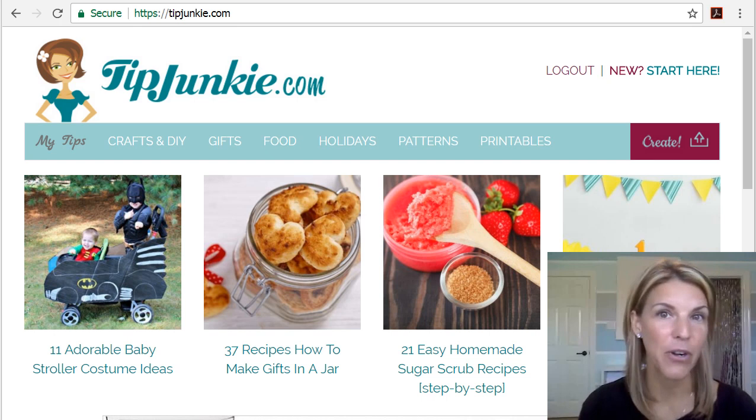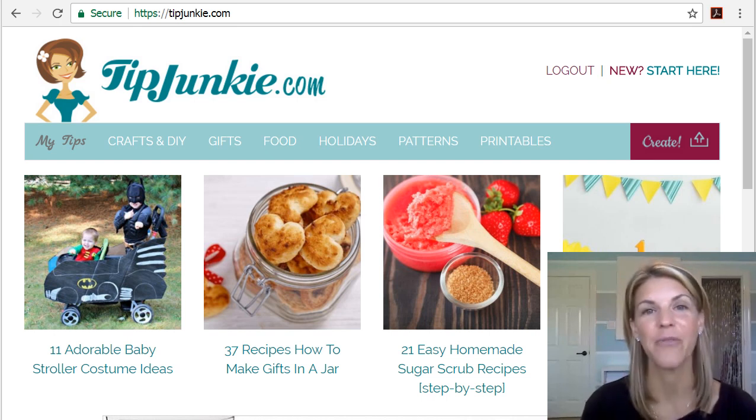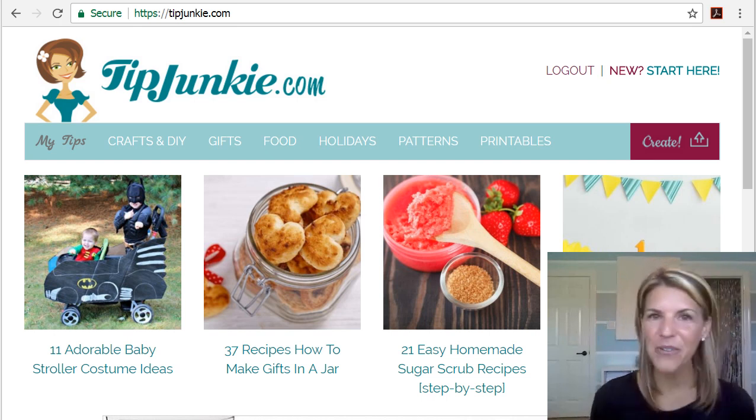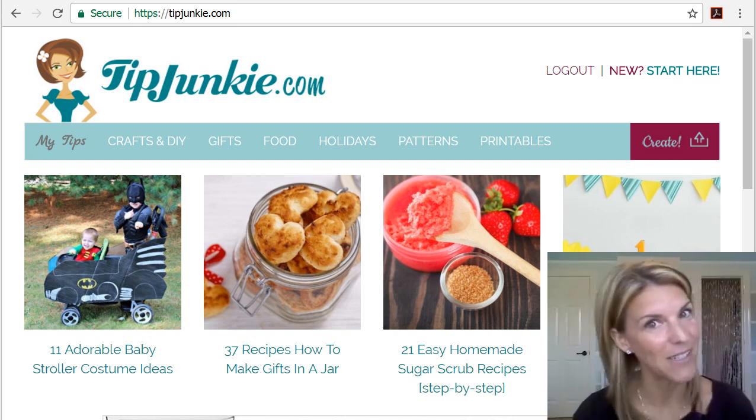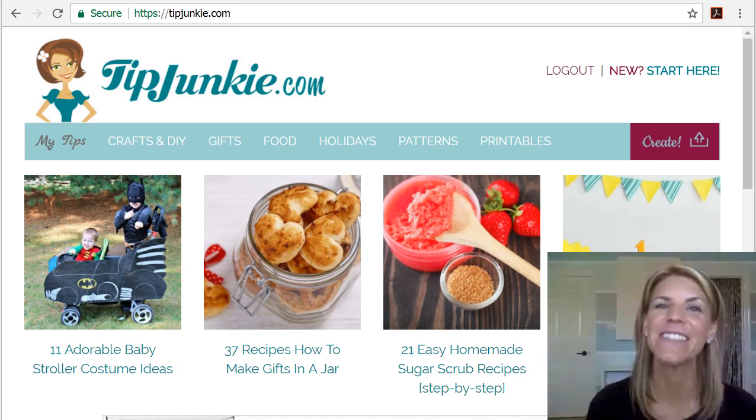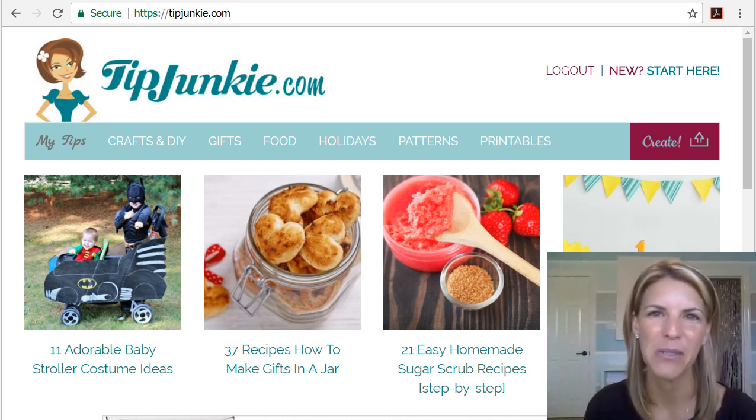You can also sign up for updates so that you can receive those once a week. We don't hound you. I know that you are a busy gal and you just want to know the things that you need to know when you want to know them, so we usually send that out about once a week or so.